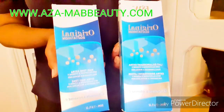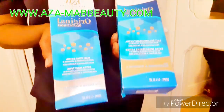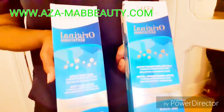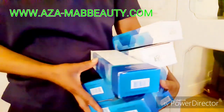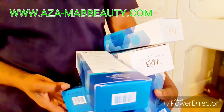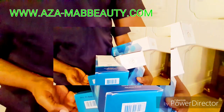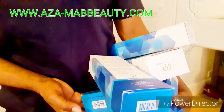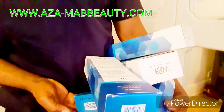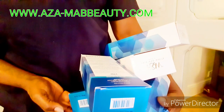Head over to my website — I'm going to be leaving the link on the screen and also in the description box. Head over there and you can buy your cream. I've got loads of them. I bought it straight from the company, so it's original — you know you're getting the results you want from your money and not ending up buying fake product. This product is new and you can't get it on Amazon at the moment, so head over to my website and place your order.